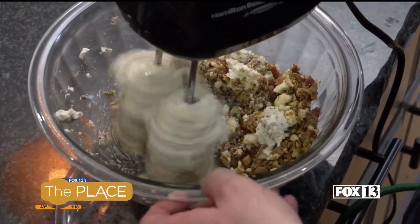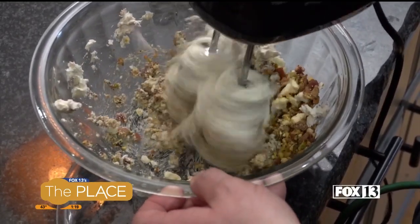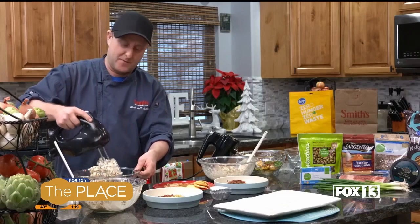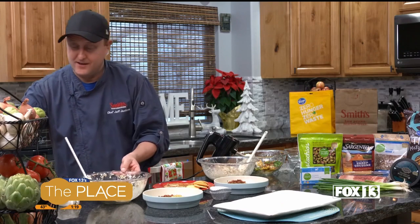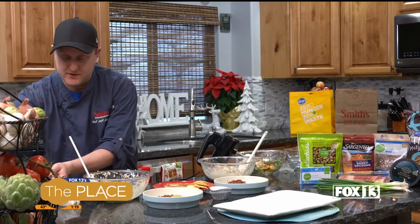If you turn your mixer on too fast at first, it gets everywhere, so just be careful of that. But if you're not making a mess, what fun is cooking, right? Okay, so I have one that's done. Now let me show you how we put these together.